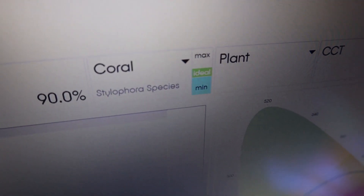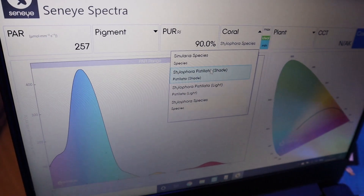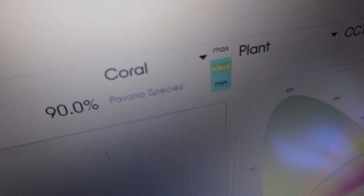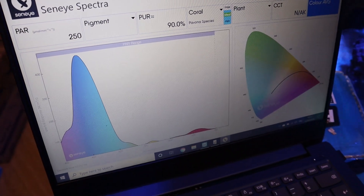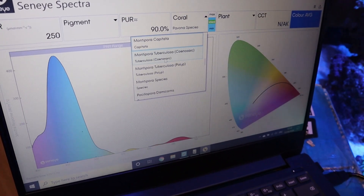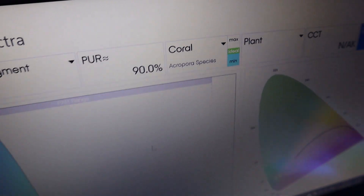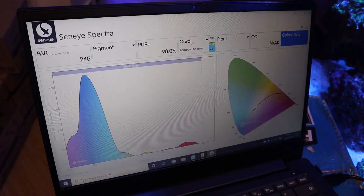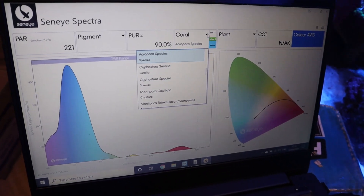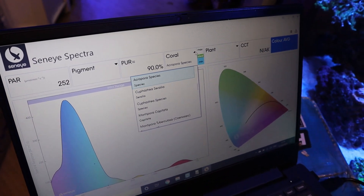You can see this says it's ideal conditions for a Stylophora. You can select different species of coral from the list on here. Let's say Pavona — you can see here that it also says it's ideal for a Pavona at that particular point in the tank. Or if we choose something that we know is going to be a little bit more light-requiring, like general Acropora species, it's not as perfect for them at that low level — they would prefer to be a little higher up in the tank. There are plenty of different corals to choose from and I expect that list will get updated as more people use the Spectra and analyse what works well, feeding that back to Senai so we can all see what's going to be good for our tank.